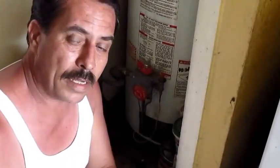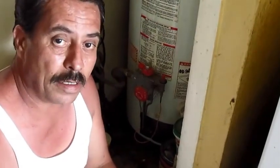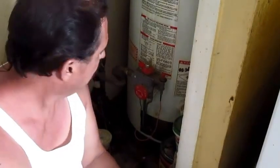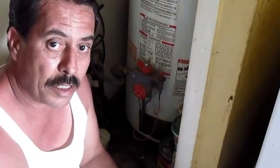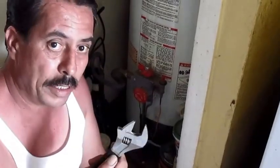Hi, my name is Sonny with the V-Heals Handyman Services. I appreciate you taking your time to watch a short video about water heaters. Before you watch it, I'm going to show you a couple tools you might need. A crescent wrench,